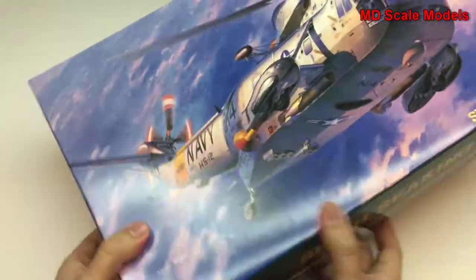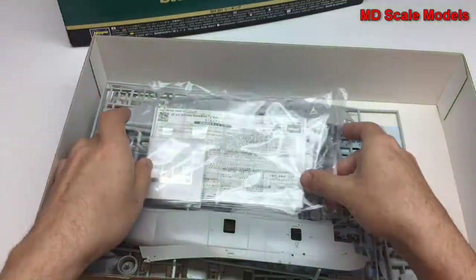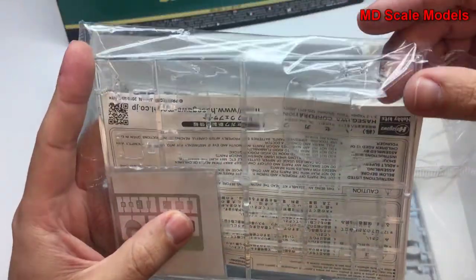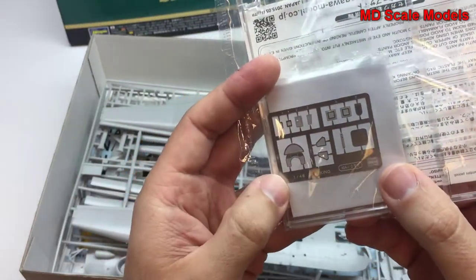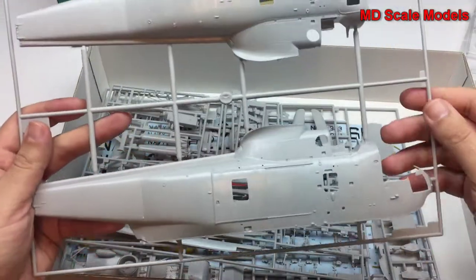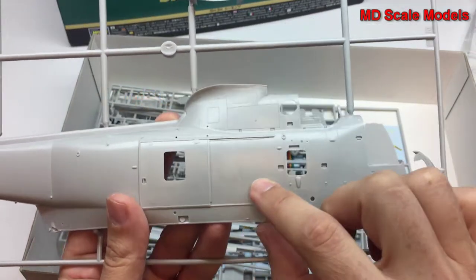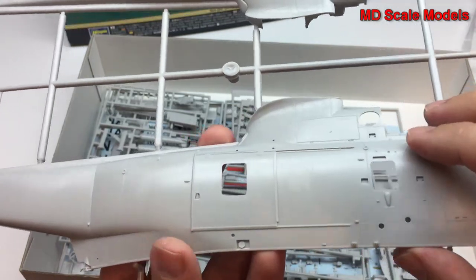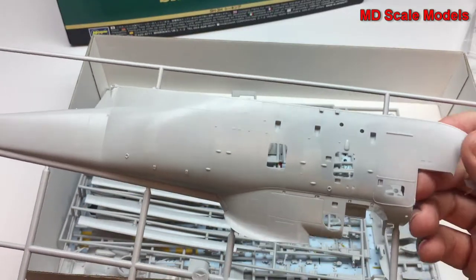Looking inside at the parts, we have some clear plastic parts which are nicely molded, as well as some photo-etched parts for the very fine details. Let's have a look at this sprue — this is the main body of the helicopter. A lot of surface detail here, including rivet lines and recessed panel lines. This is a very high quality model.